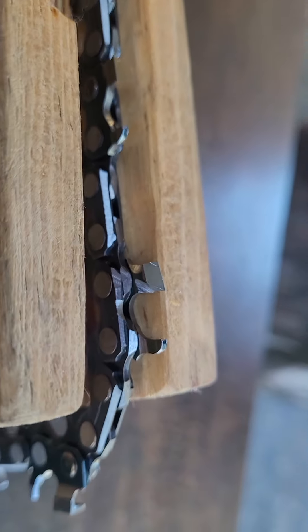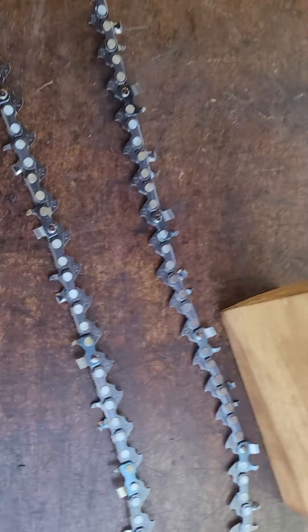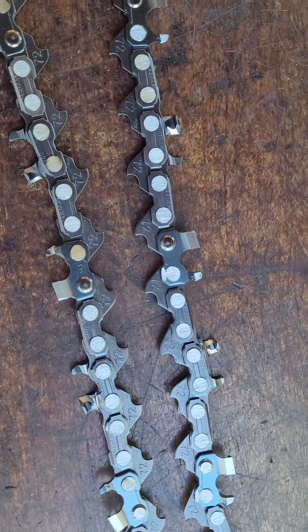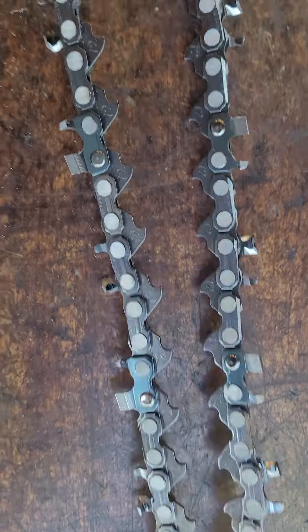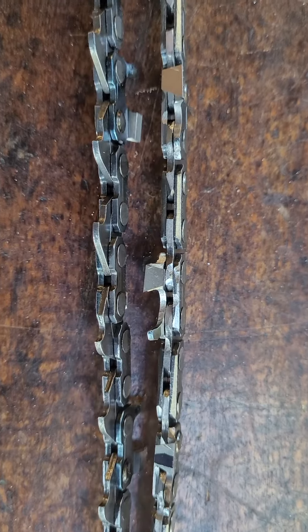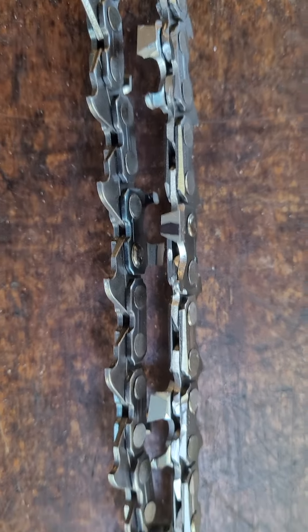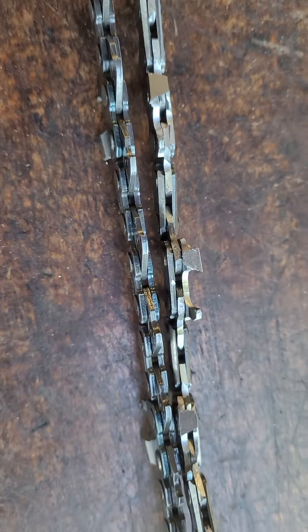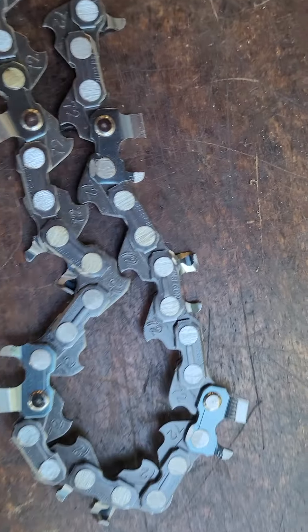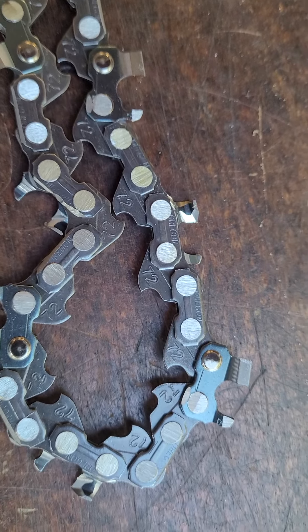Anyway, that's LGX Oregon chain, man — that's a lot of work. I'm gonna weigh it. I bet it's probably a lot lighter than a bone stock one. I left a little meat on the rivets, as you can see. This is strictly for racing — you definitely want to wear chaps and all that.